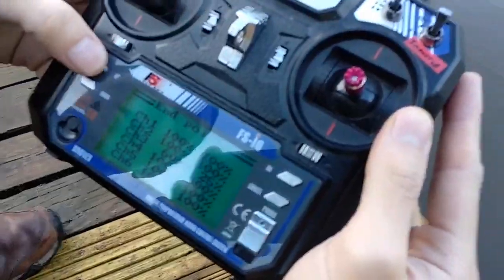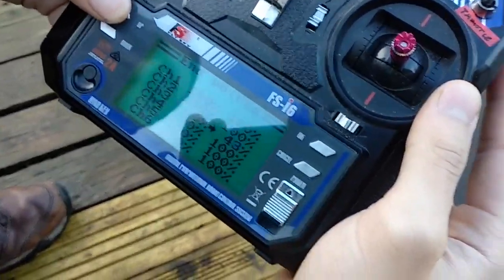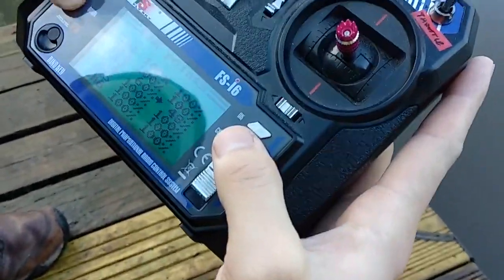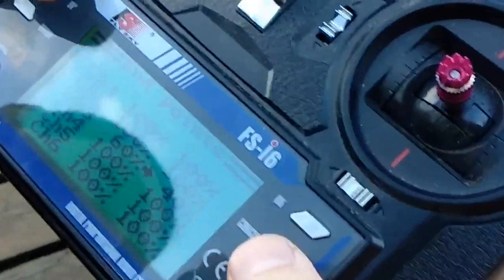This is a FlySky S6 remote here, so I'm just going to up the throttle. Could you describe this as a good product? I would — for the price, you can't beat it.